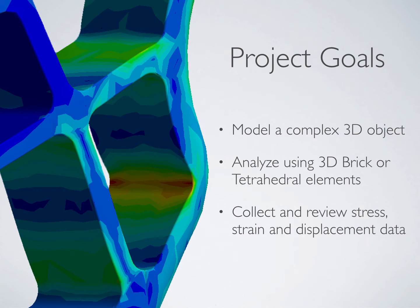The goals of this project were to model a complex 3D object and run a finite element analysis using 3D brick or tetrahedral elements. Subsequently, we collected and reviewed the stress, strain, and displacement data. In addition, we also included a fatigue and safety factor analysis.